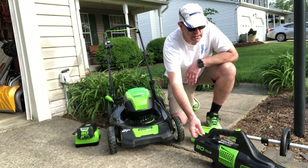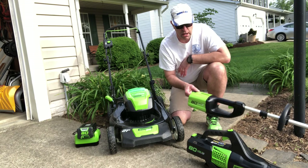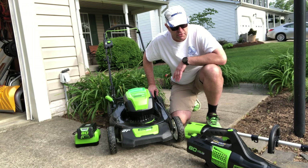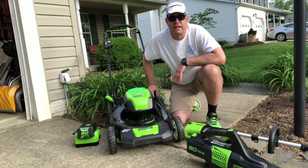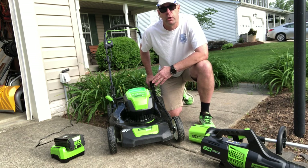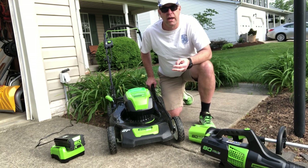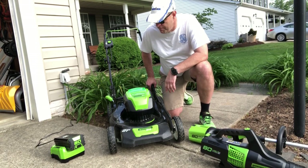The blower I paid about $135 and the string trimmer about $110, so it is quite an investment. But if it lasts 10 years or so, I think it will be well worth it — you'll have to come back to my channel in 10 years to find out if it's still running. I've used it about five or six times now, and here's my spoiler alert: I really like it.